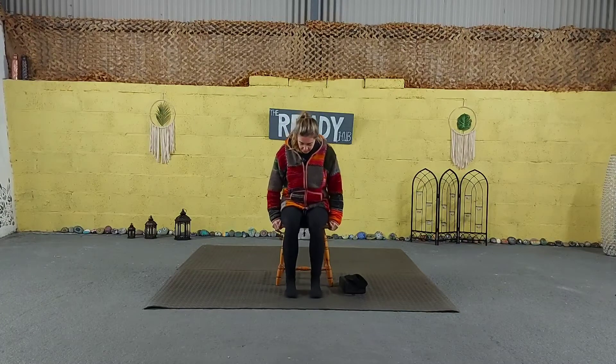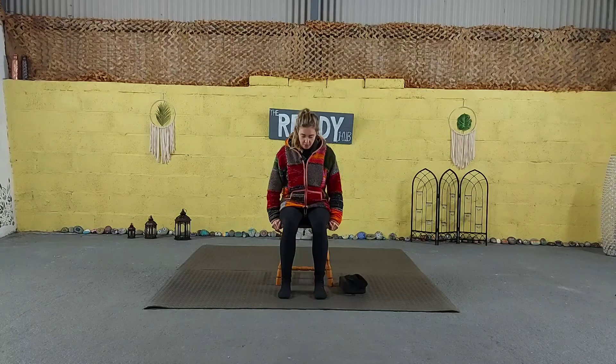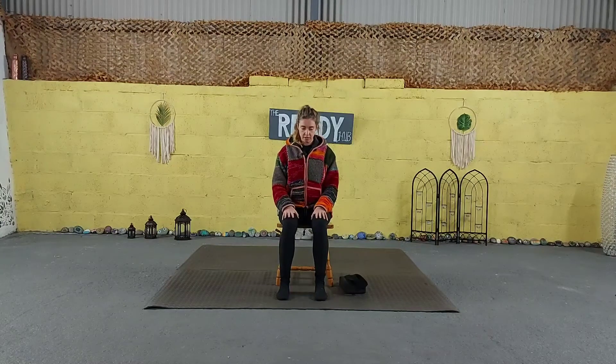So we're just going to start seated on the chair. Feet hip distance apart, flat on the mat, ankles coming directly down under the knees. We're sitting up nice and tall. Bring your hands to your knees. You can close your eyes and just bring your awareness to your breath as you begin to inhale and exhale through the nose.